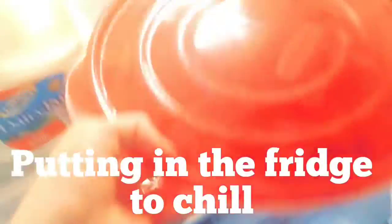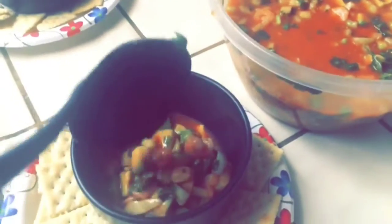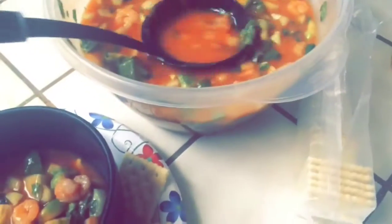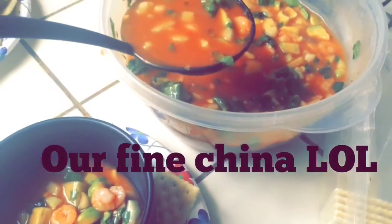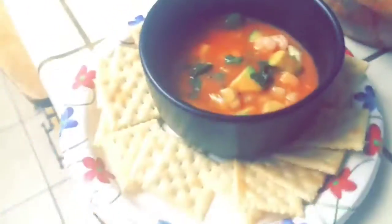So it came out pretty good. We haven't tried it but it looks good. He has two, I have one. This will last me until Sunday. Maybe. We'll see you next time.